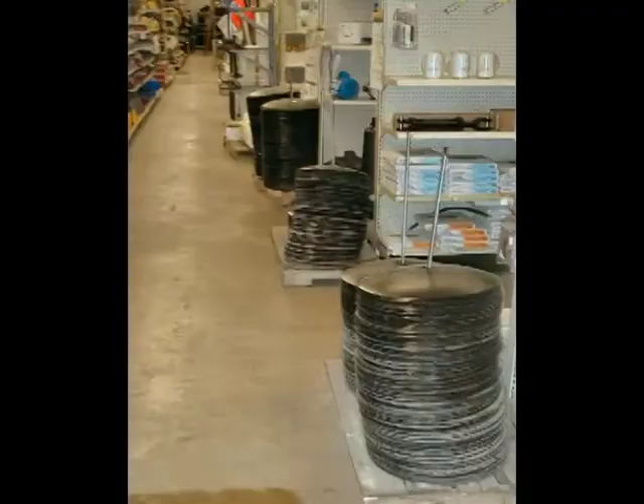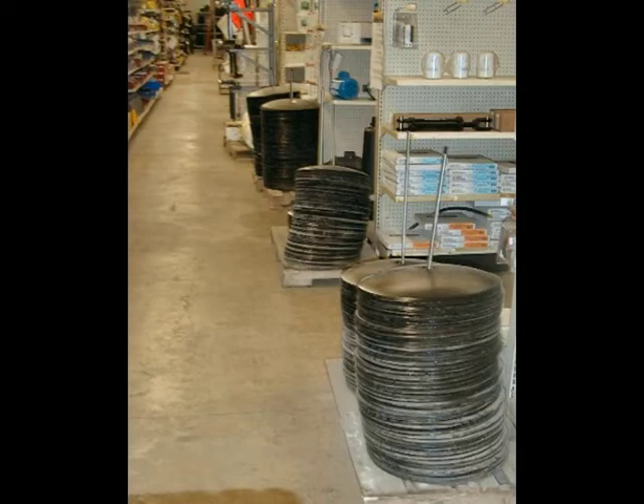Welcome to this video on some very unique sculptures. Years ago I was in TSC, which is Tractor Supply Company, and I spotted these disc blades. These are blades that go on a farm disc. And I thought, I can do something with these. So I bought a couple, brought them back to my shop, and started working with them. And I liked what I saw. So I went back and got some more.